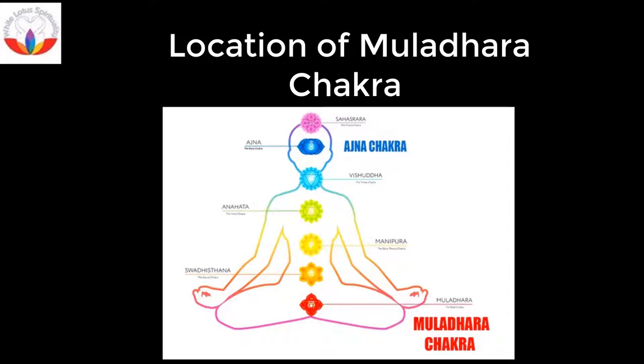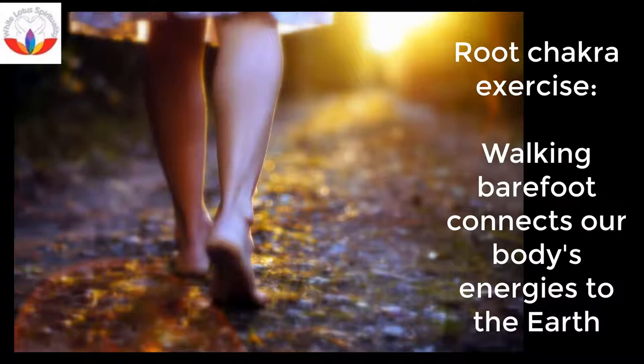Walking barefoot connects our body's energy to the earth. Mother Earth is a big magnet, and our body has trillions of cells with electromagnetic fields. When our bare feet touch the earth, the negative energy stored in our cells is released.